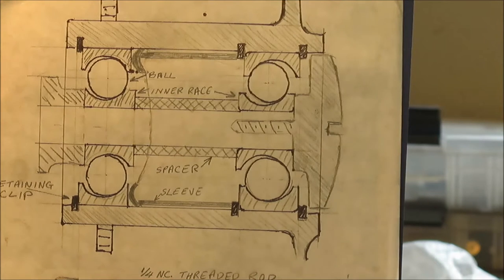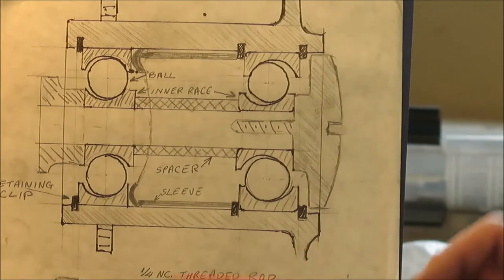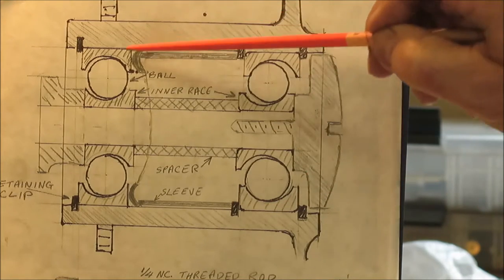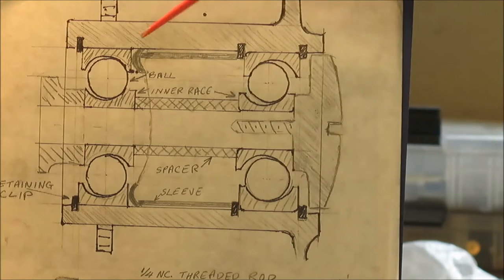You'll probably hear preload referred to quite often if you're messing with ball bearing reels. So we've got the rear clip, ball bearing, ball bearing, the wave spring. This is an aluminum sleeve for supporting the spring. This is the front clip that retains the front ball bearing.